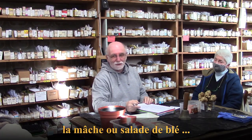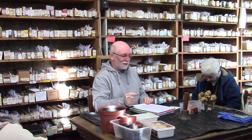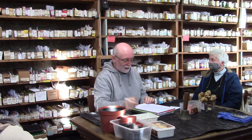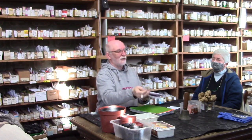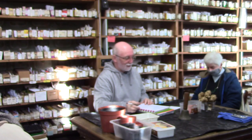La mâche, ou salade de blé, nécessite une température de 15 à 20 degrés. On peut la semer toute l'année, mais il faut respecter ces conditions. Elle se repique facilement, donc on peut la faire pousser dans des pots, des bacs ou des alvéoles. C'est pour ça qu'elle se sème volontiers au mois de juillet-août, quand les températures du sol sont respectées, et qu'on obtient de très belles mâches pendant l'hiver.